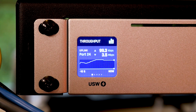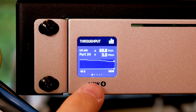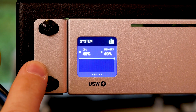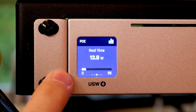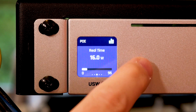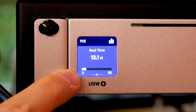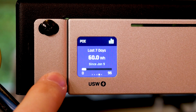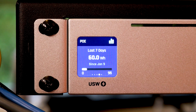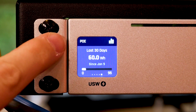In the top right we have statistics — total throughput to the switch with a real-time graph and multiple pages of information. It tells us the uplink is port 24. Swiping shows system CPU and RAM utilization. Swiping again shows real-time PoE output — currently at 16 watts — with a white line at the bottom showing total PoE capacity of the switch. Then last-7-days total wattage at 60 watt hours, and finally the same info for the last 30 days.